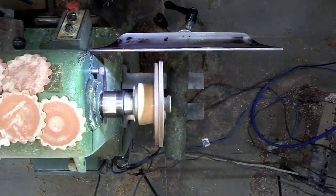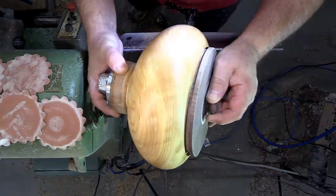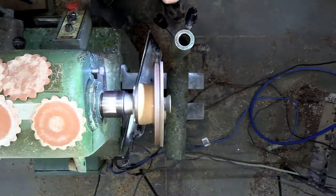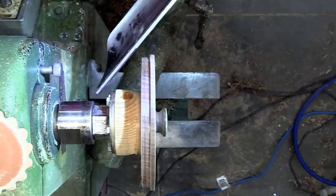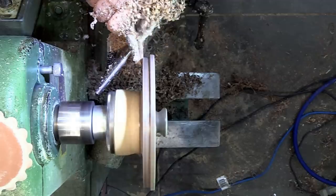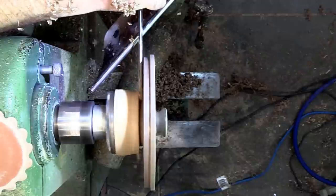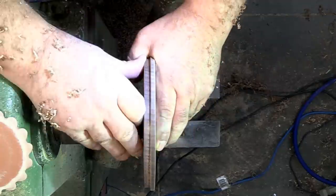Luckily the bowl was deep enough that I could stick the whole lid inside it for sizing, otherwise you'd have to use calipers to get your measurements. Still not quite right — I'll take a little pass with the parting tool, then use a bit of sandpaper to clean up the area that goes down inside the bowl. I didn't care for the thickness on this at this point — there's no point in having a big heavy lid — so I'm going to thin this out. It looks to be around a half inch. Once it's thinned out enough, the parting tool will take it off the waste block and we'll be able to finish the underside.